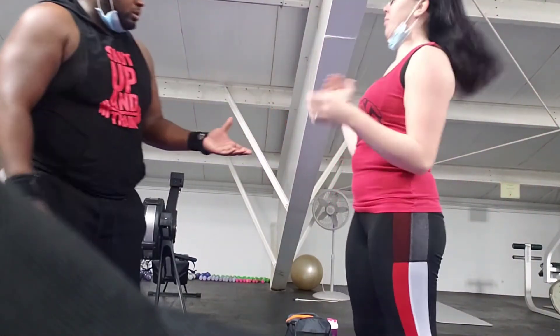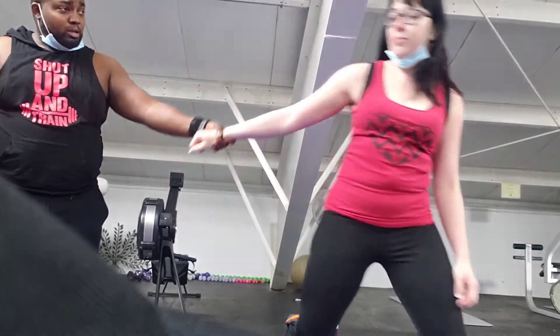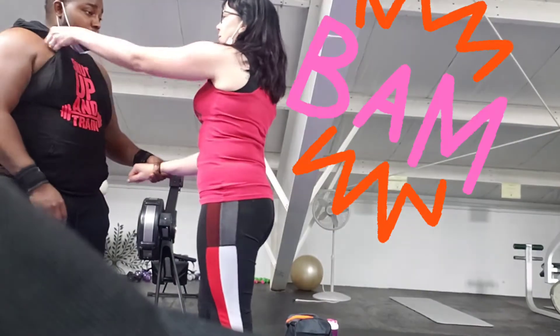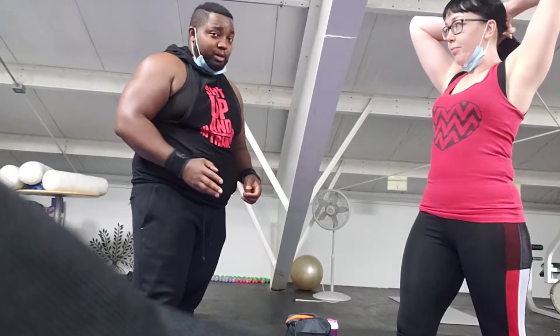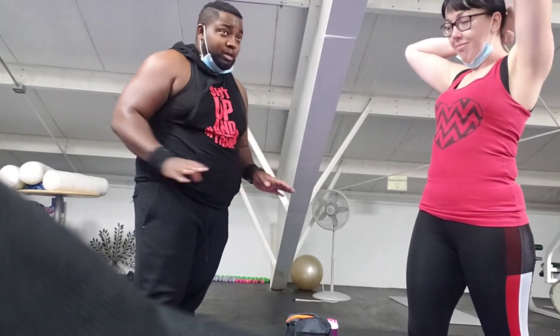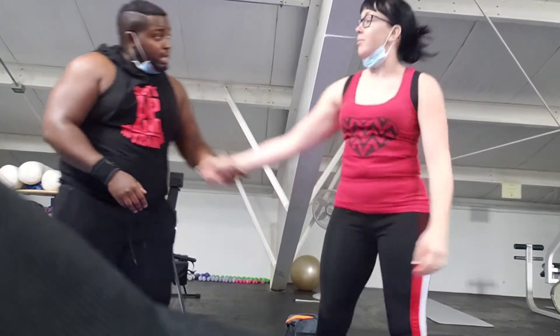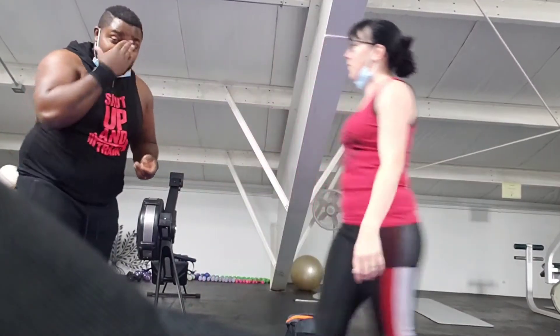And if somebody grabs you by your hand — 'hey girl, come here' — and you're like no, you try to walk away. If they pull you in close, you grab them and headbutt. Most people are not expecting a woman to hit them with a headbutt. That would be super effective. If I was to grab someone and they tried to get away, the last thing I'm expecting is a headbutt.